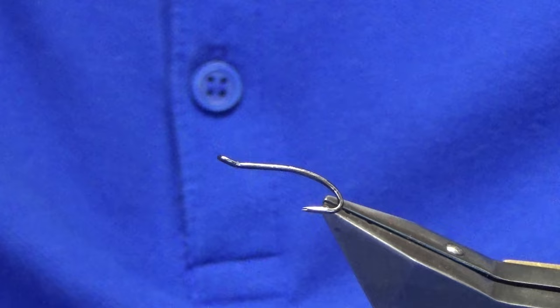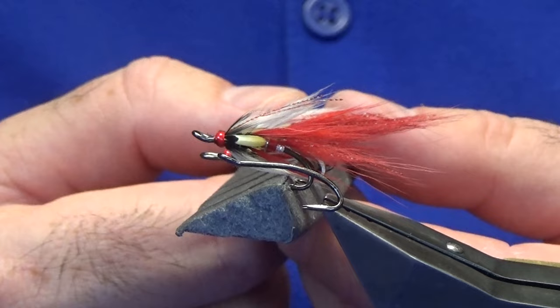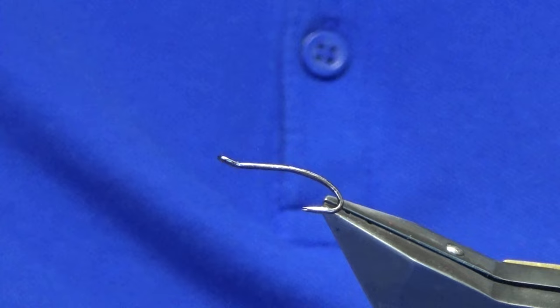Welcome back guys. Just want to have a wee bit of fun tonight. I'm going to tie you a variant and a hair-wing style of the Curry's Red Shrimp, so I'm going to show you how to basically put it together.